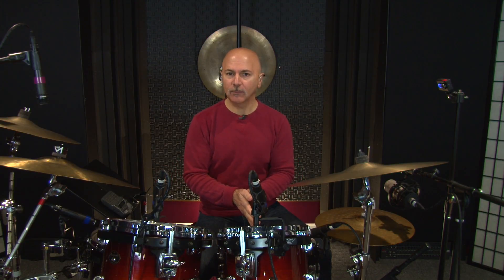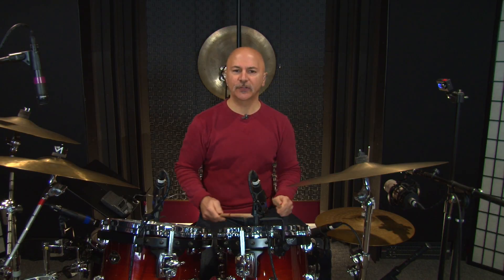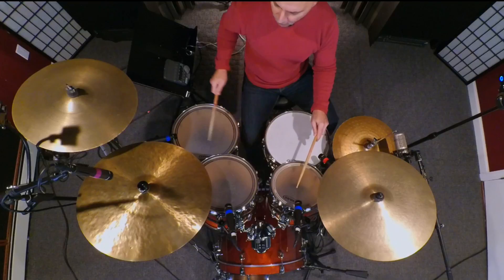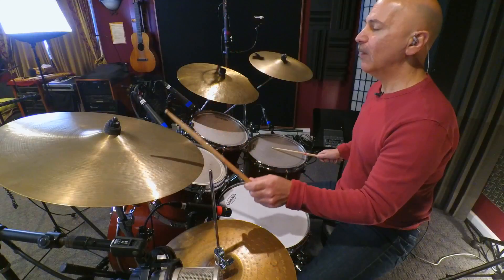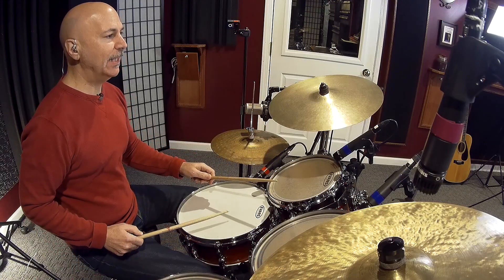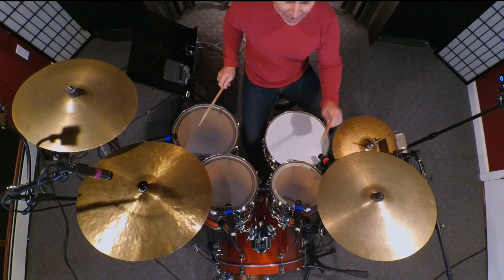Finally, let's just take a look at those last 4 16th notes and see how we can orchestrate them to make it a little bit more colorful. After the interesting flam accent number one orchestration on the toms, you can go to the snare drum, but let's just take a look at an alternative. Playing the last 4 16th notes on the snare, rack tom, floor tom, crash cymbal with a bass drum, and then our downbeat — that'd be 4 E and a 1.